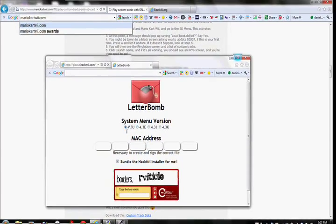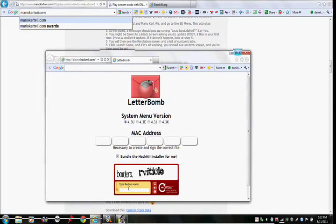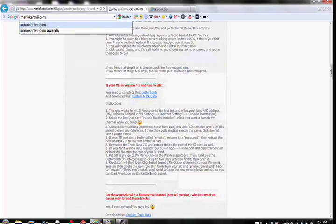No Homebrew Channel needed? Yup. So this is a way to get the Homebrew Channel though, that I made up by myself. I made this all up.